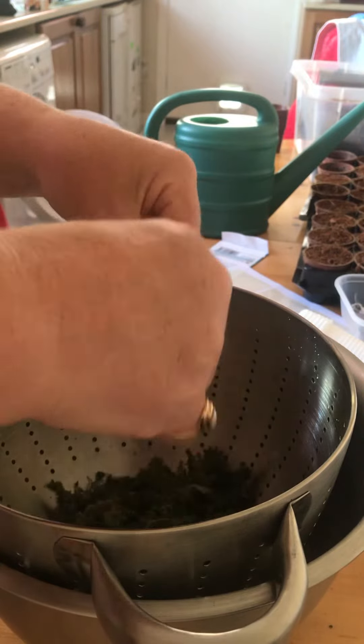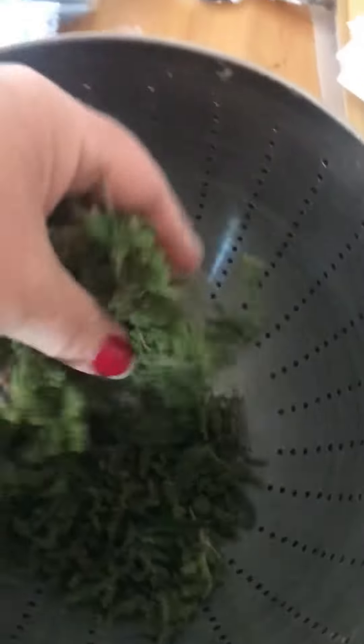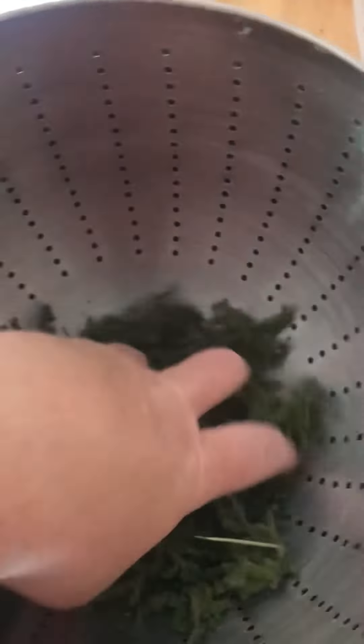I'm going to try and show you — I don't know what I would have got from just that wee amount. But look at that! So I can have a wee munch, and these bad boys can just maybe go and sit outside for a wee while.